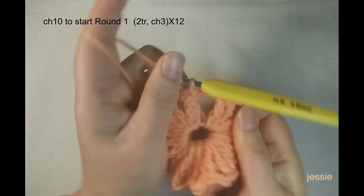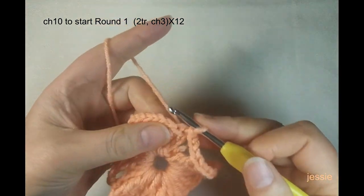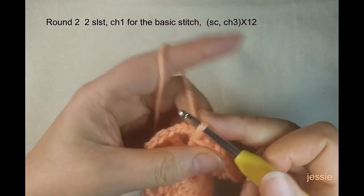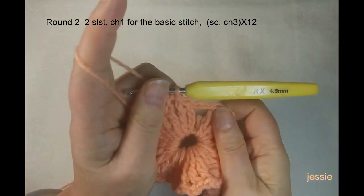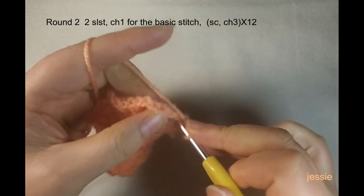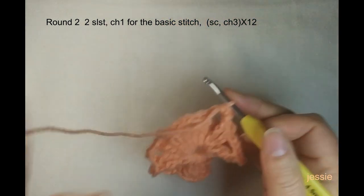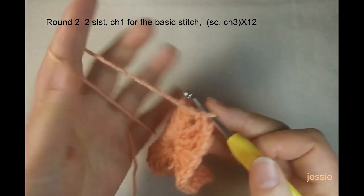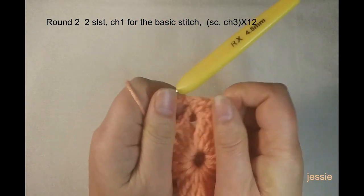Round one is finished. We start round two using the chain-three spaces. Insert into the second triple crochet stitch and make a slip stitch into the chain-three space. Now start round two: do chain one for the basic stitch. In this chain-three space we make one single crochet, then do chain three. In the next chain-three space we make another single crochet, then chain three. Repeat this.